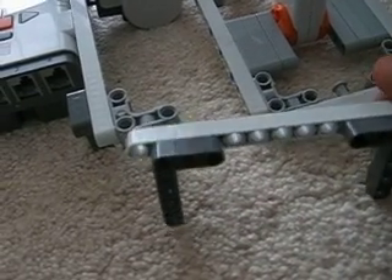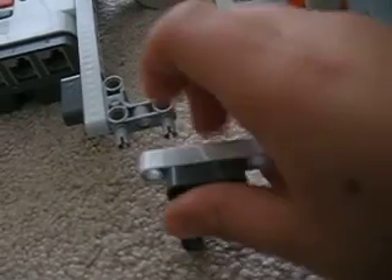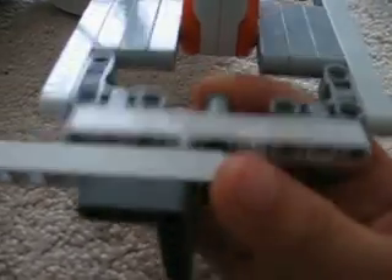Now you attach this thing on — yeah, like this. Attach this thing on first. This thing's gonna kind of have to bend, but you can get it on there. Now you need one of these bushings.